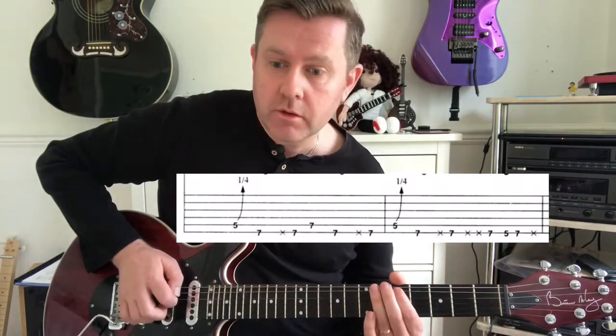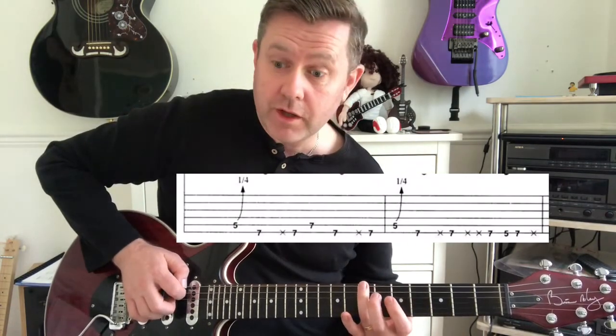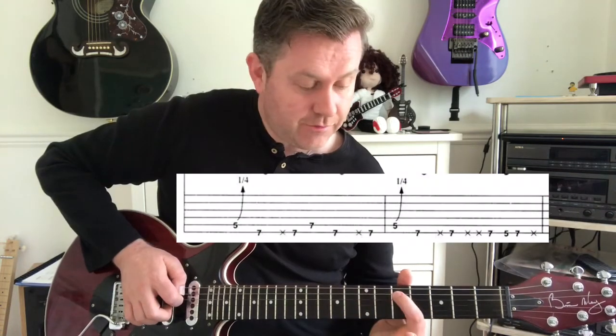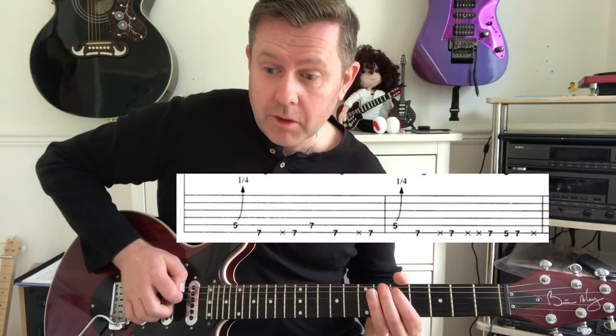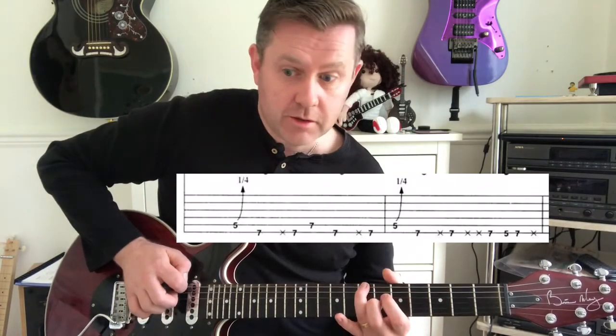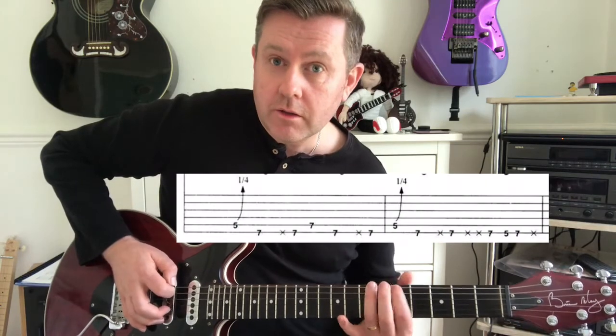Then we're going to do the seventh of A again to the fifth of A, quarter bend back to the seventh, and we've got that five-seven pattern.